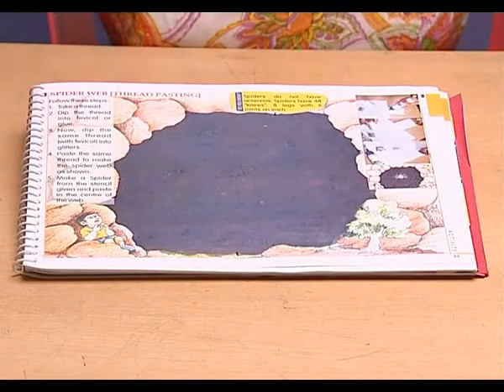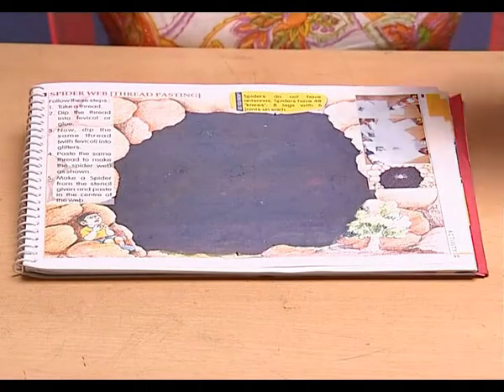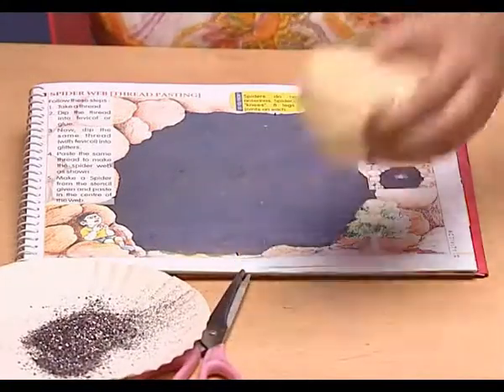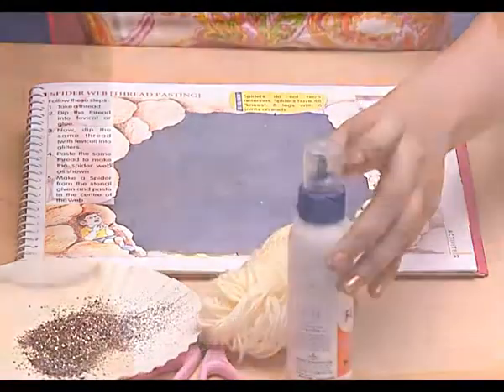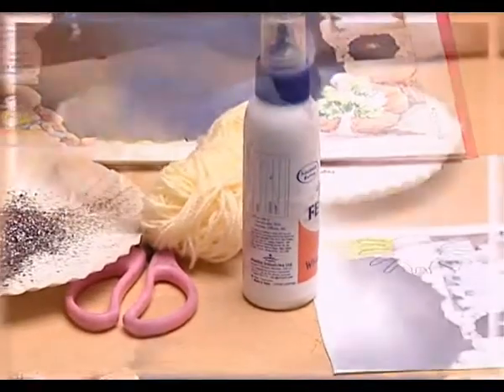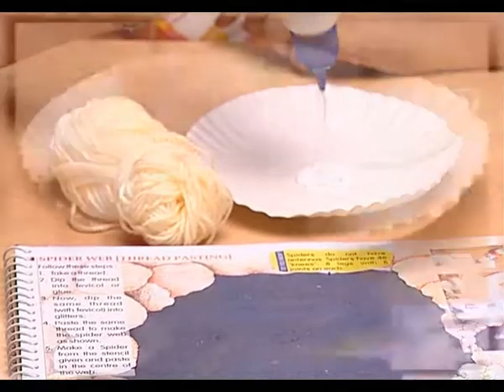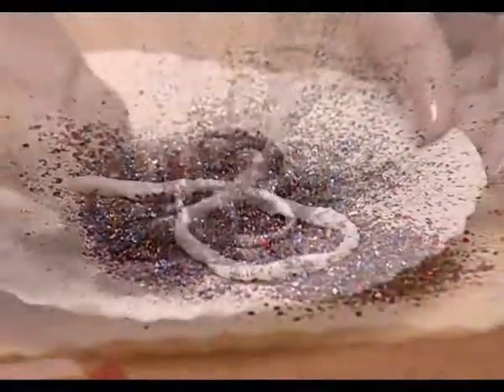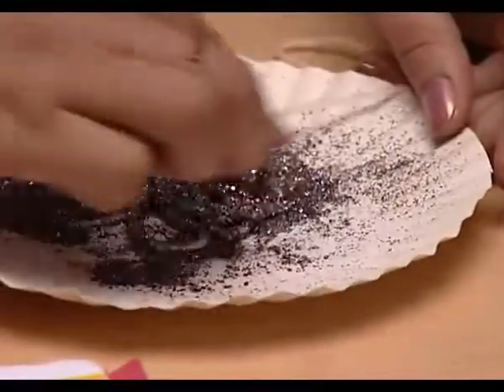To make a spider web, we need glitters, a pair of craft scissors, wool, fevicol, and a sketch of a spider. Let's make a web first — dip the wool into the fevicol and then into the glitters. Now paste the wool to make a web.